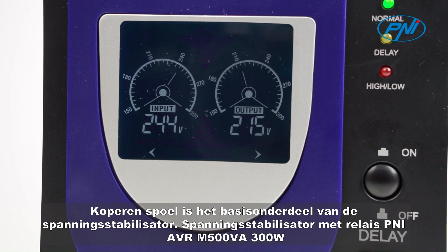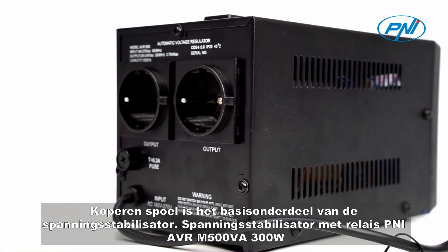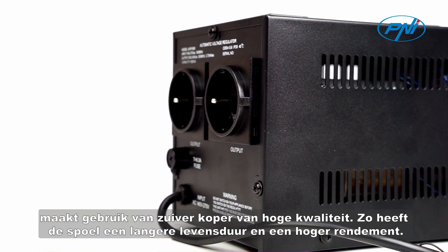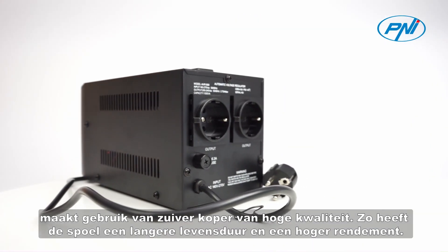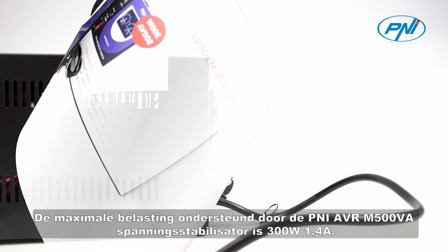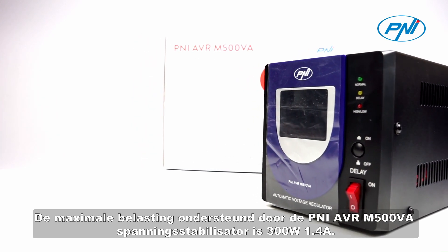Copper coil is the basic component of the voltage stabilizer. The Penny AVRM500VA 300W uses high-quality pure copper, giving the coil a longer service life and higher efficiency. The maximum load supported is 300W and 1.4A.